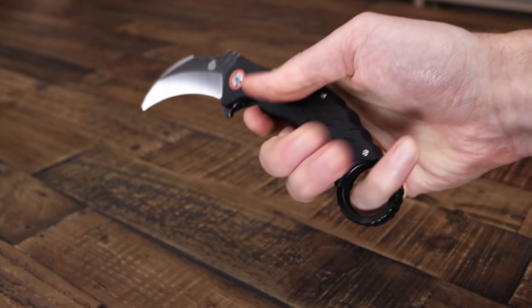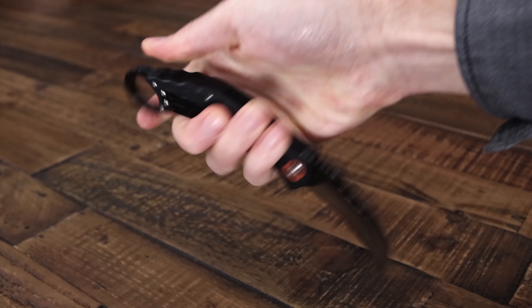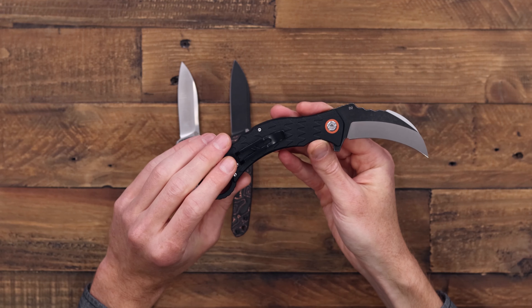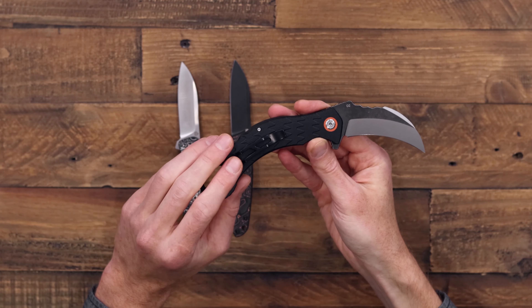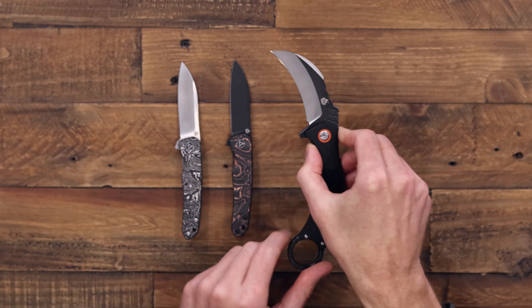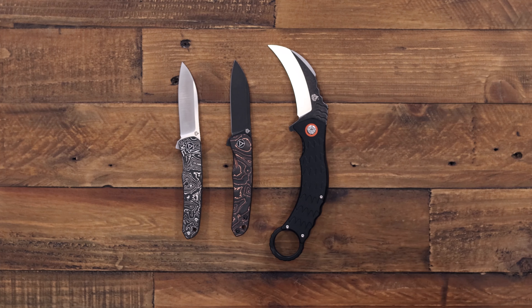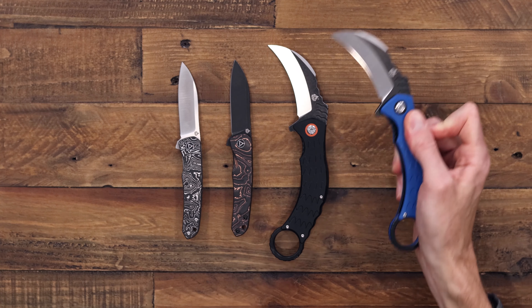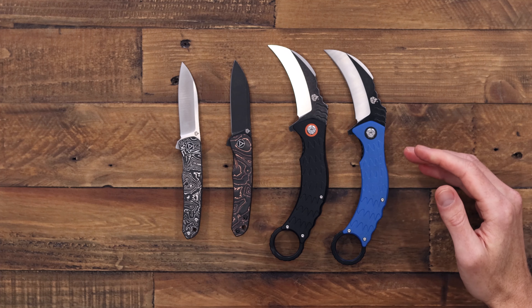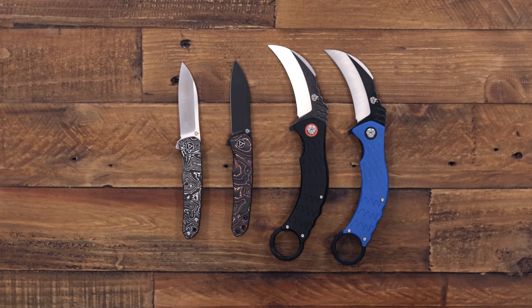That hawkbill is going to have excellent slicing performance and of course a nice piercing tip. Bearing pivot flipper deployment is snappy and smooth, and the inset steel liner lock delivers solid lockup and safe use. We have a standard stainless steel pocket clip set up for right hand tip up only carry. This comes in a couple of variations — the black with an orange pivot collar, and a blue with a black pivot collar, both with the same blade finish and standard silver hardware.